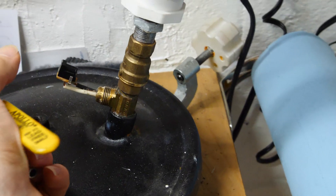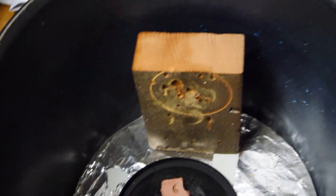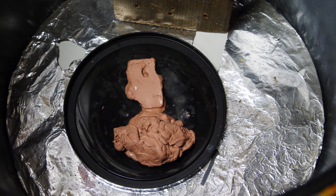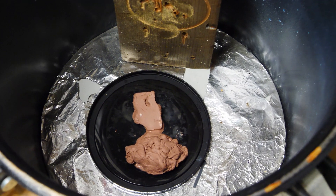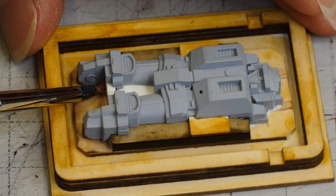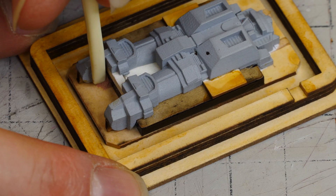In my heated pressure tank I have my clay — it's starting to get soft. This is a non-sulfur based clay, which is important so that your silicone does not have an issue setting up. These parts are pretty small, so getting the clay in there by hand is kind of tough and I need to use a tool.